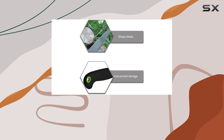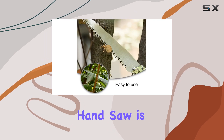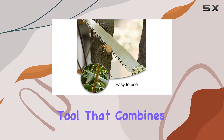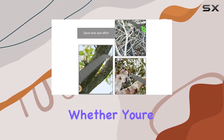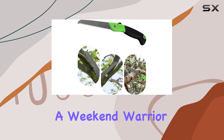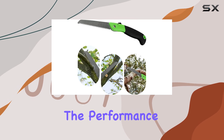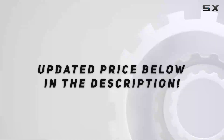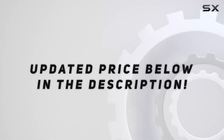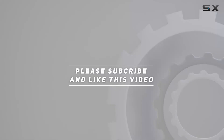Overall, the Pro Anti-Slip Handle Folding Hand Saw is a top-notch tool that combines quality materials, user-friendly design, and practicality. Whether you're a professional gardener or a weekend warrior, this saw offers the performance and convenience you need for all your cutting tasks. Check out the video description for an updated price, and thank you for watching.